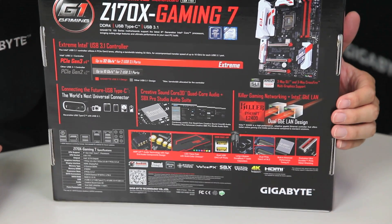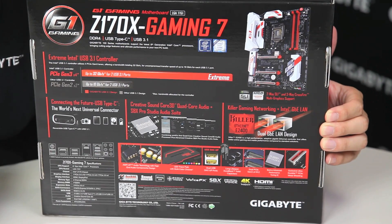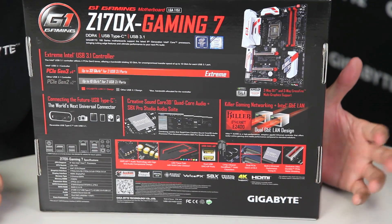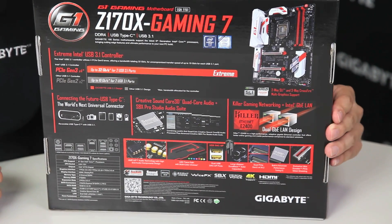Gigabyte is actually one of the first and only manufacturers to incorporate a quad-core audio chip onto our boards. We also support a gaming NIC as well as an Intel NIC, so it has a dual NIC design. With gamers, you're all interested in network performance as well as audio quality, so we've already covered the bases there.